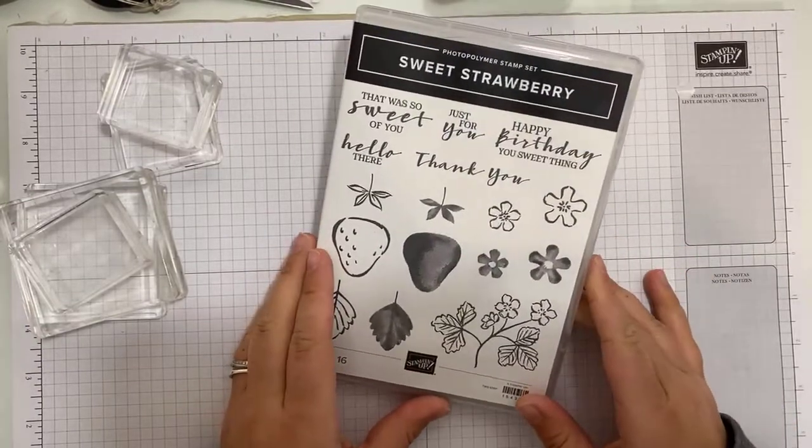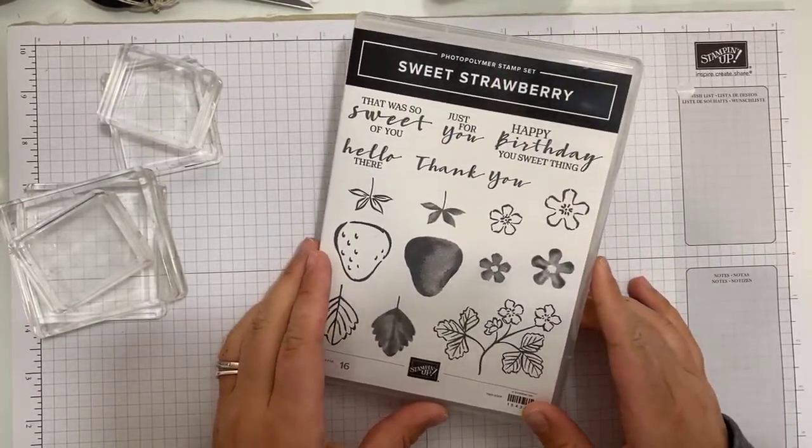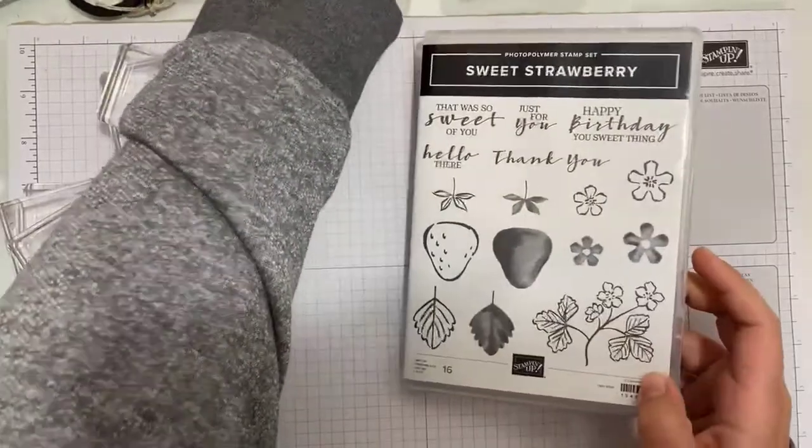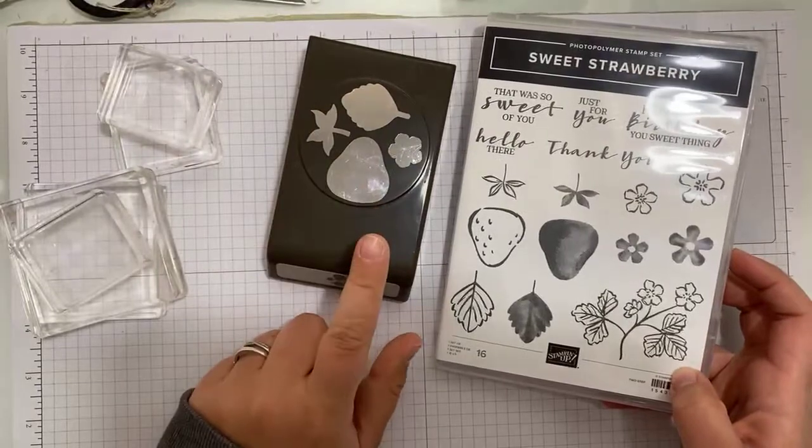I have got two fun card ideas using the Sweet Strawberry Stamp Set and the coordinating punch.